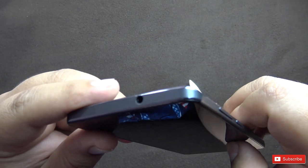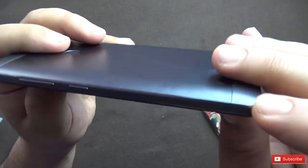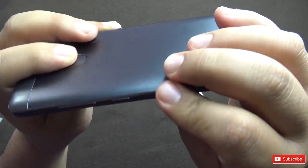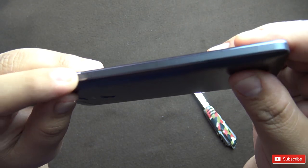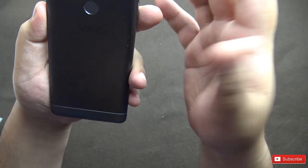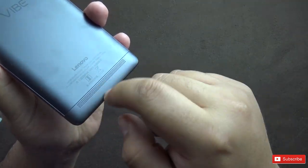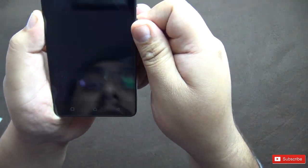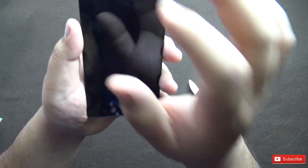The build looks pretty nice — no sharp edges anywhere, it's a bit rounded. The SIM tray is absolutely flush with the body and the buttons are nice and tactile. Overall the build quality is quite good. There is a speaker grill on the back — they have not gone with dual front firing speakers, which I don't know why they did that, because the dual front firing speakers were really nice on the K4 Note.